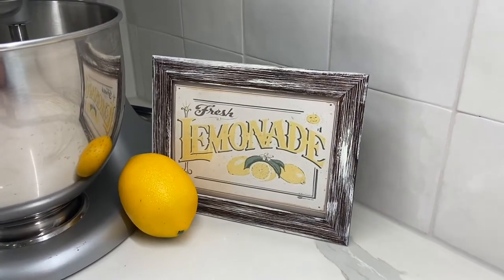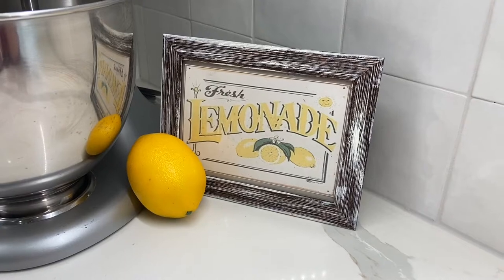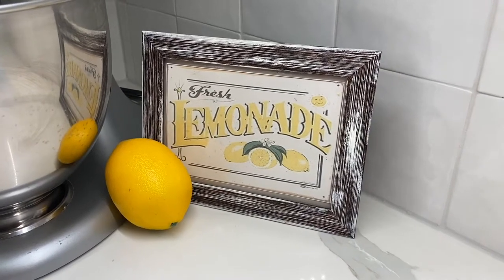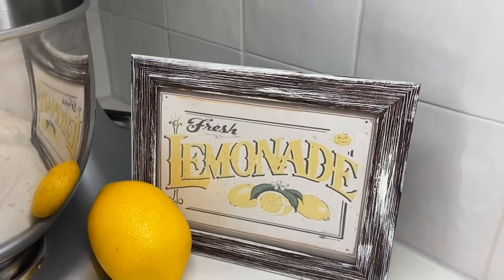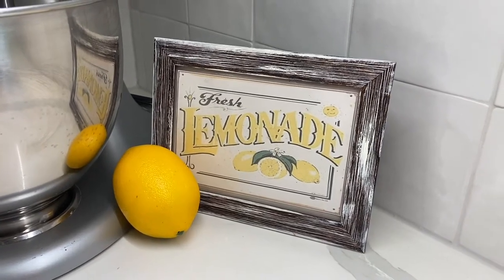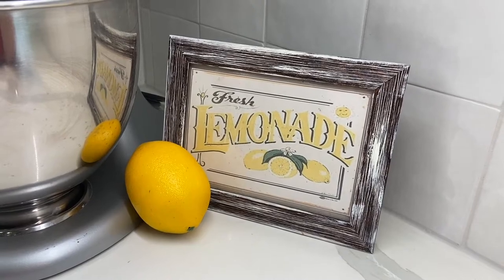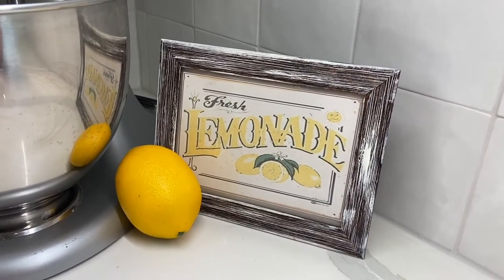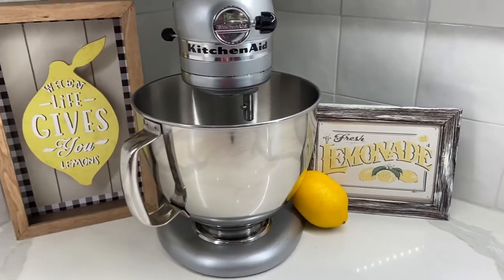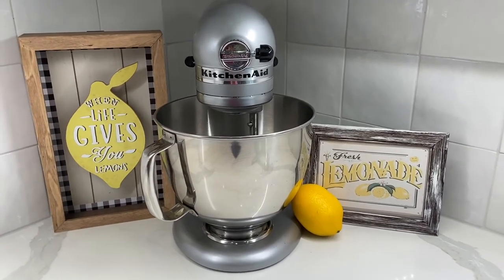Now, this quick, easy, and inexpensive little DIY is this little frame. I got the frame at Dollar Tree — it's a bronze colored frame, but I didn't want the bronze, so I aged and weathered it by dry brushing white chalk paint along the front and along the edges just to give it that worn look. The sign in the frame was actually a computer printout — I found the picture I wanted on the internet, printed it out, and cut it to fit the frame. So I have a cute little sign there that cost me literally a dollar. I just think it looks really cute — it's simple, but it's cute.